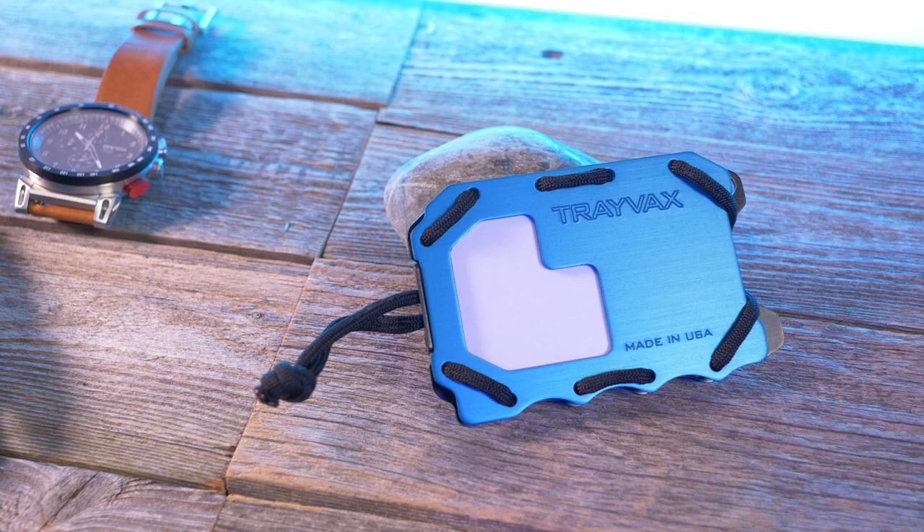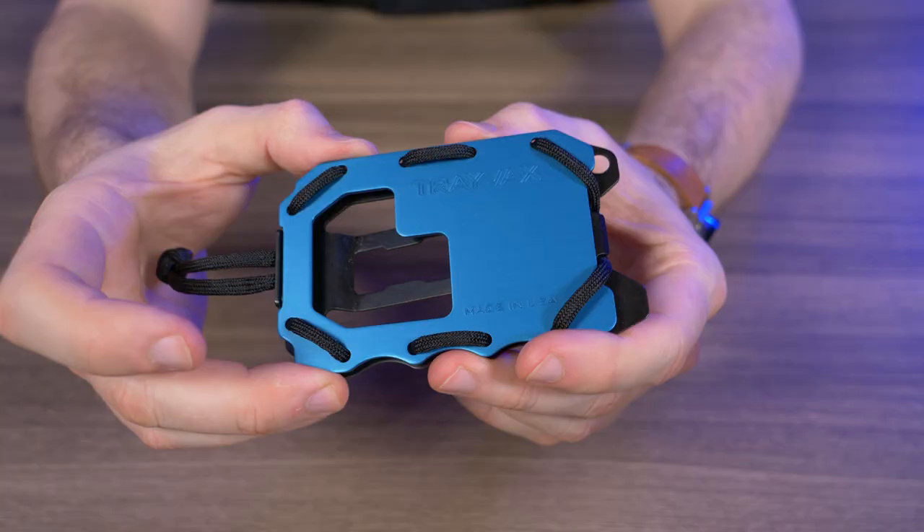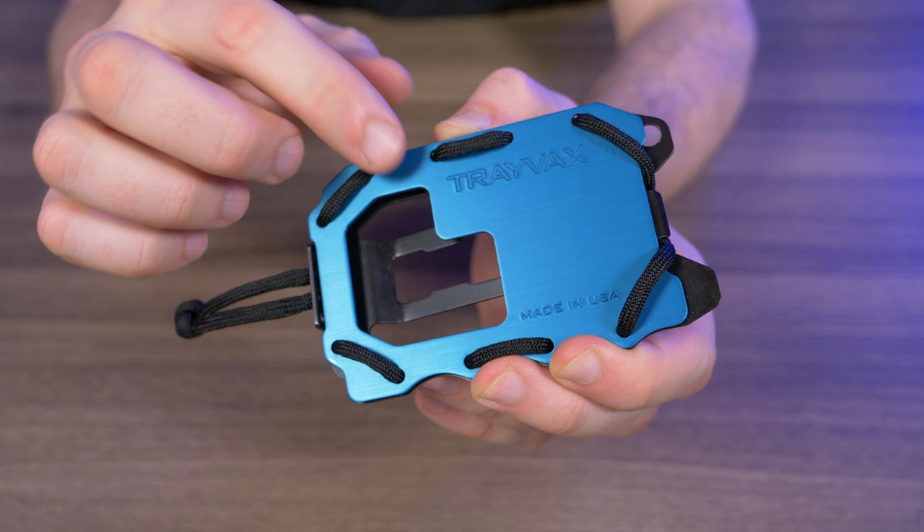The OG 2.0 is designed as a front pocket carry — I don't think you guys want to sit on this in your back pocket. It can hold between 1 and 15 cards and can hold five bills back here in this pocket clip, and I'll be testing all that out later in this video. This front plate is made from anodized aircraft grade aluminum.